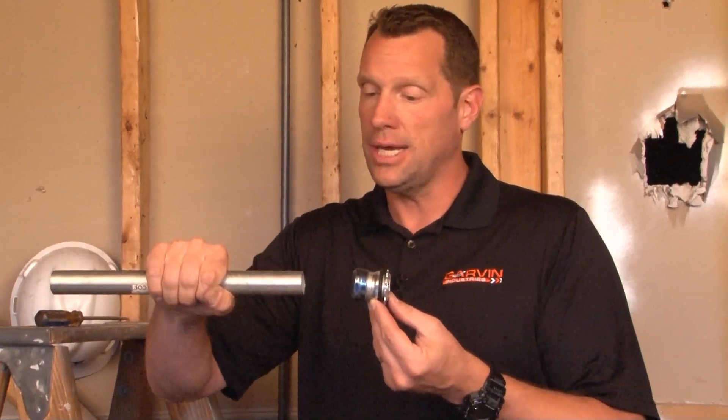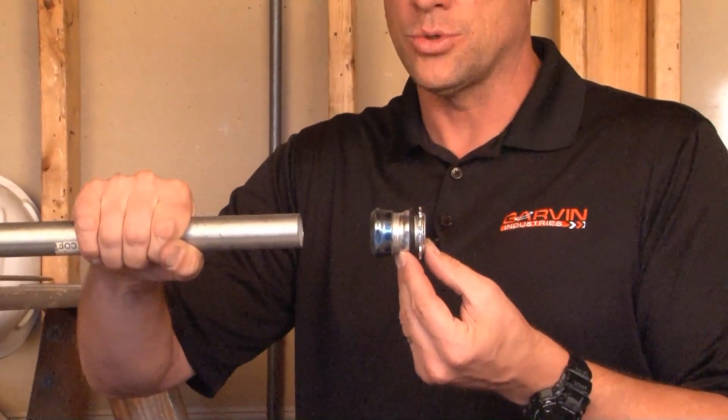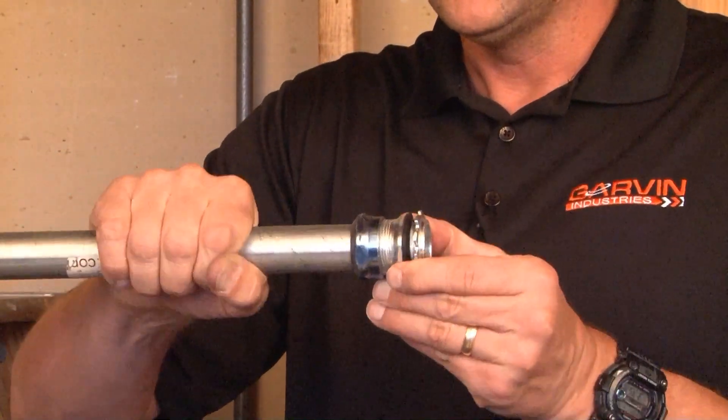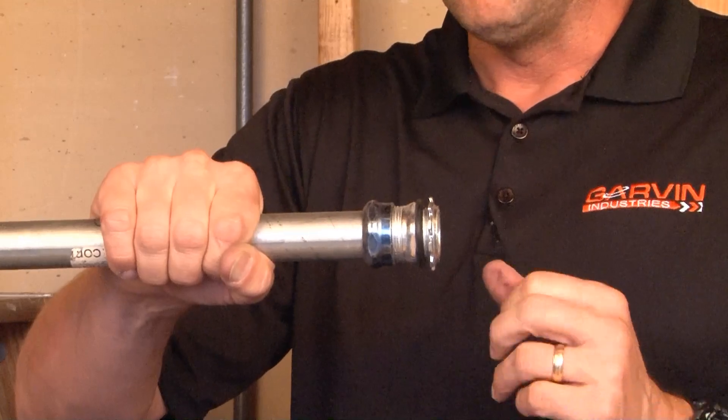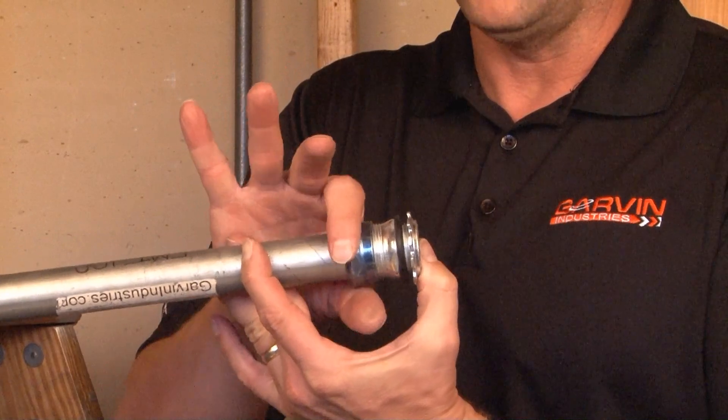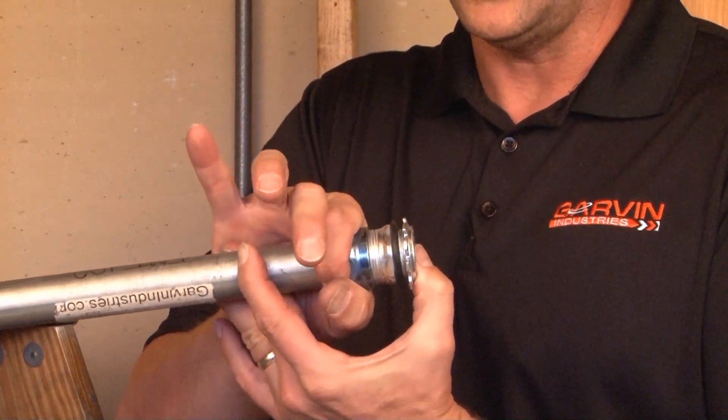To install this product, you simply take the 1-inch EMT conduit in an outdoor wet location and press it through the gland ring until it hits the stop in the middle of the connector. At this point, you take your channel locks and tighten the gland ring, which creates a secure watertight seal.